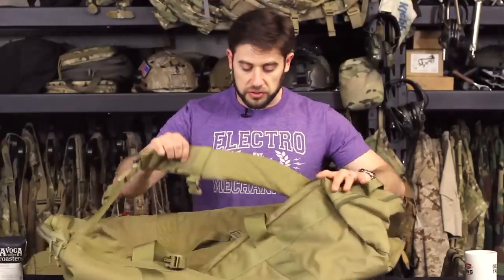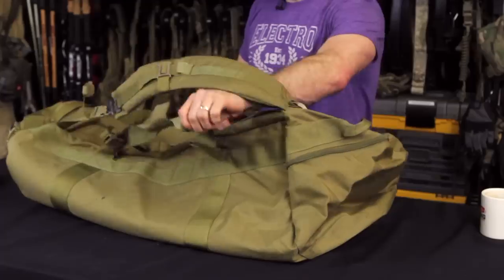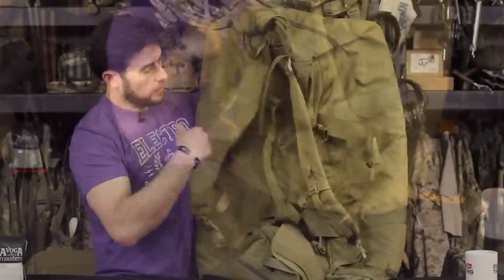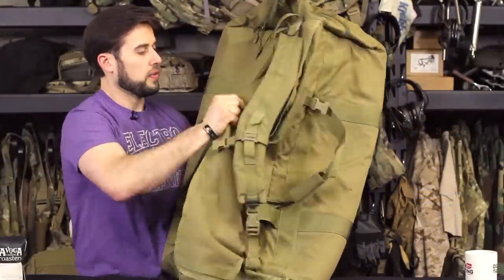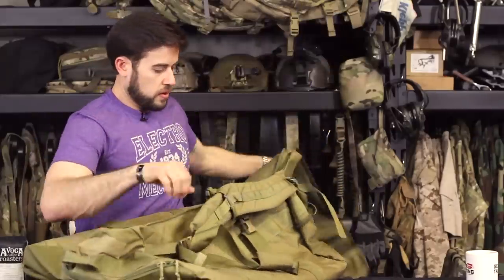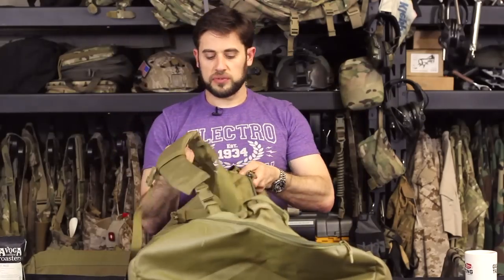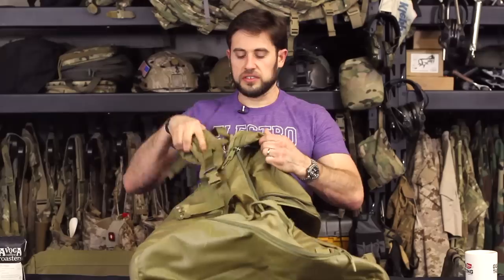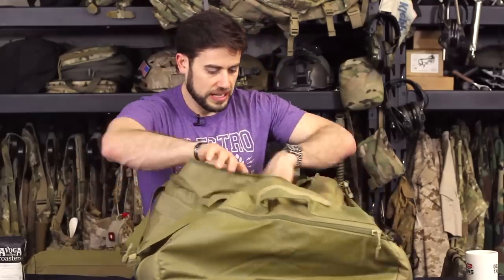This is also from LBT, and I thought it would be a good travel solution because it has backpack straps. They're kind of hard to see, but let me open this up. Here's the bag opening, and you can see these backpack straps — you can undo them like this, or tuck them away if you don't need them.